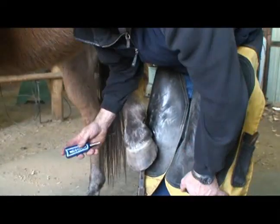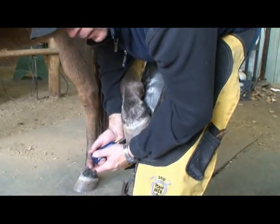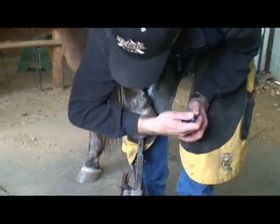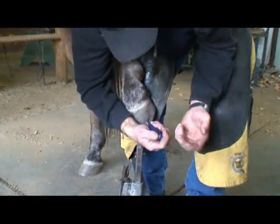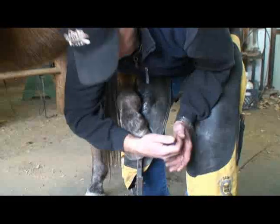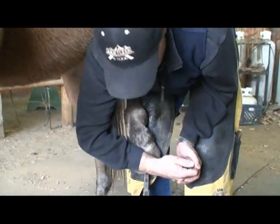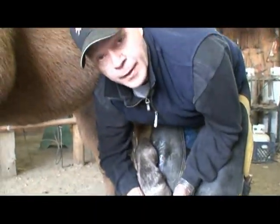On a hind foot, there's a trick to using it. We're in much the same position as on a front foot, but it's hard — either you have to get under the horse's belly. What I do is get my arm and elbow clear around here and brace this arm against my thigh. Now I can push with my thigh a little bit and use the gouge this way without having to get underneath the horse's belly.